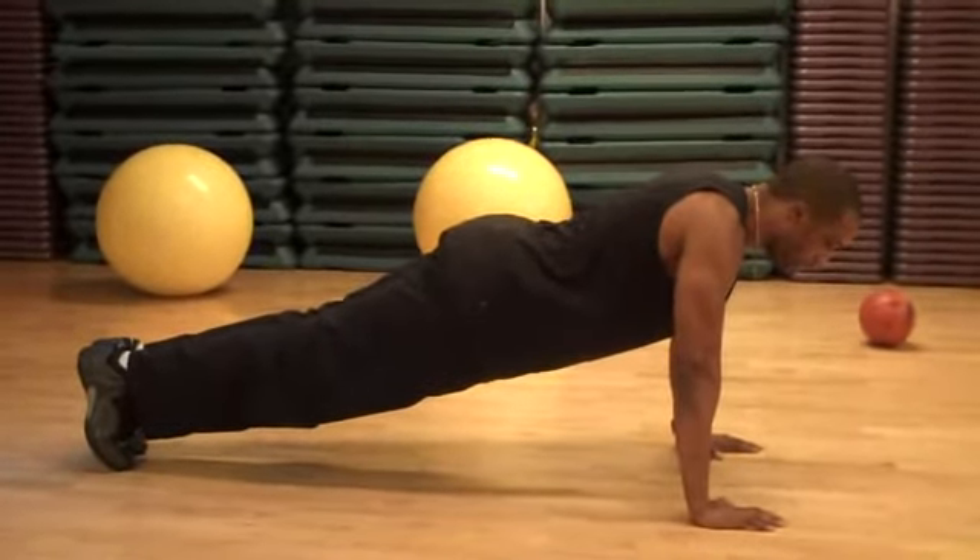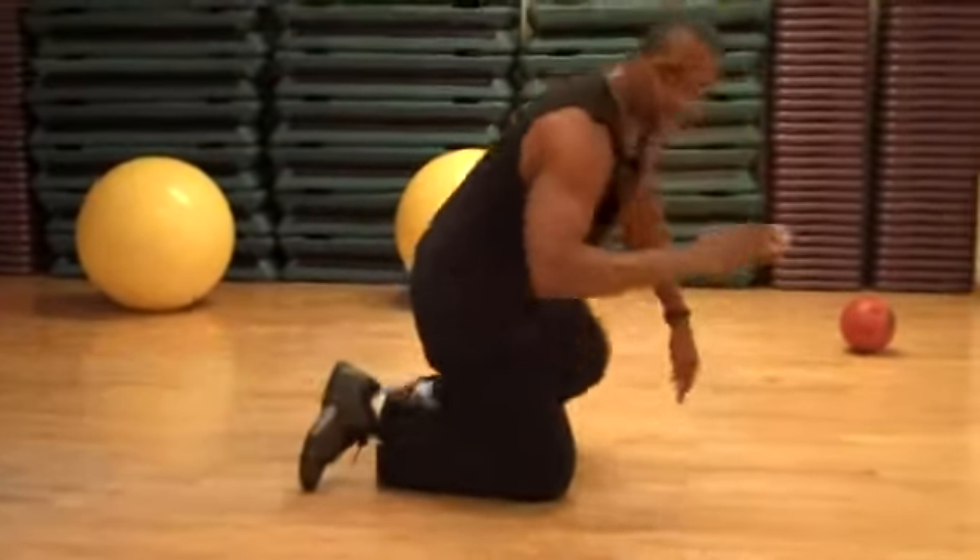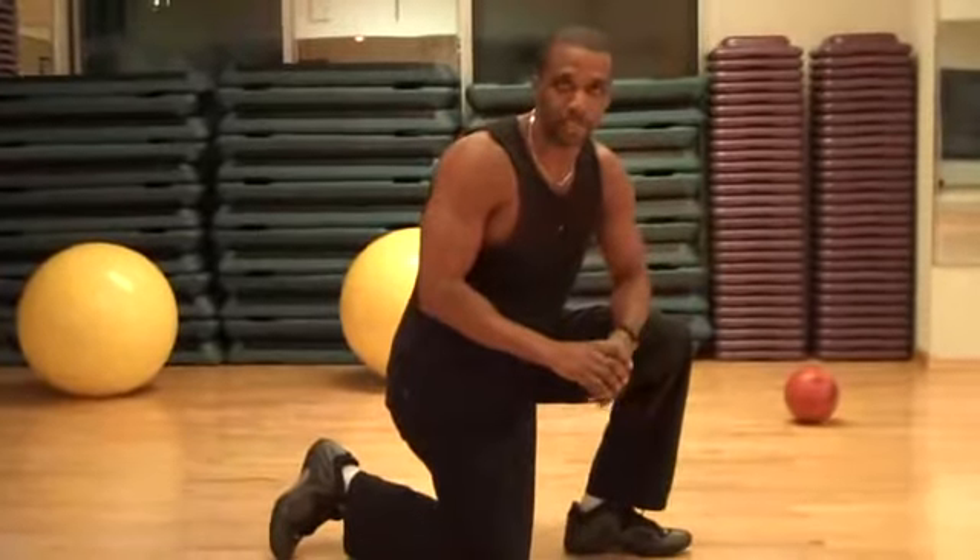Breathe in on the way down, breathe out on the way up. Keep everything in one straight line. That is how you do push-ups correctly.